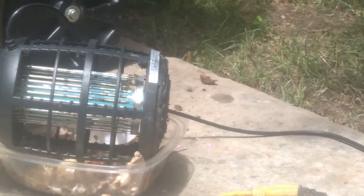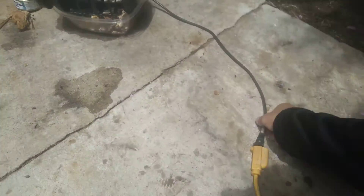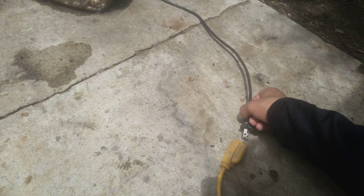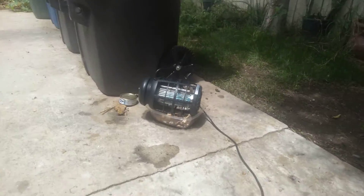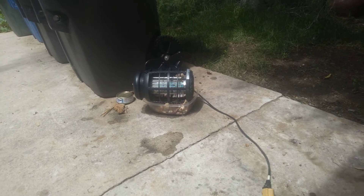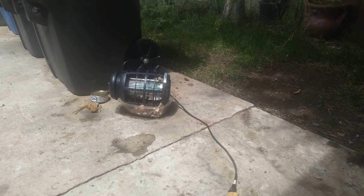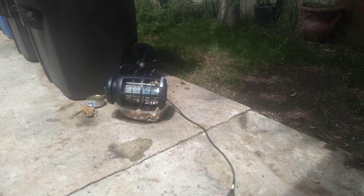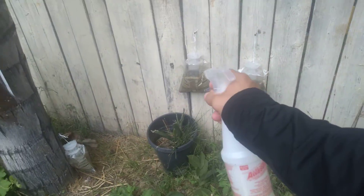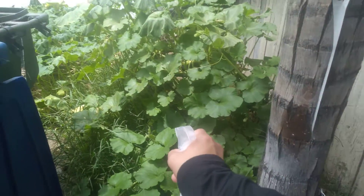I tried unplugging it and then connecting it back, but even that didn't work. I also have four store-bought fly traps — one, two, three, four — plus this homemade one, and then there's another one in there too.